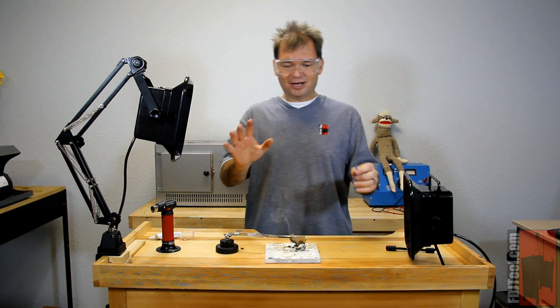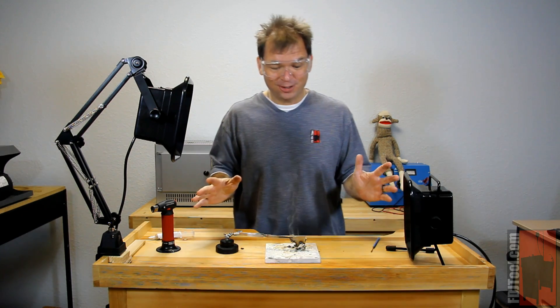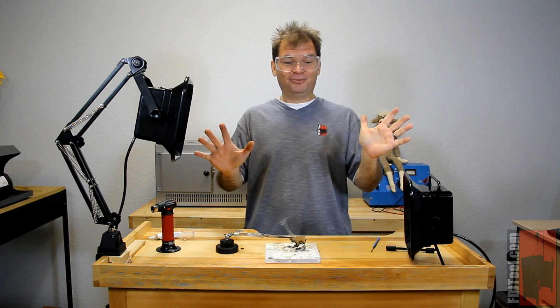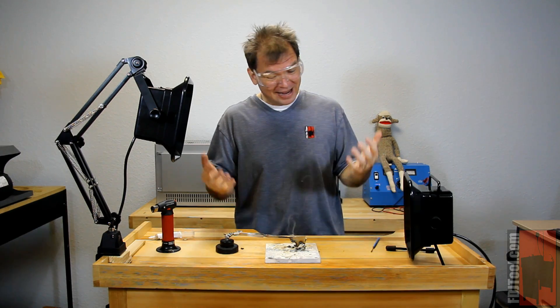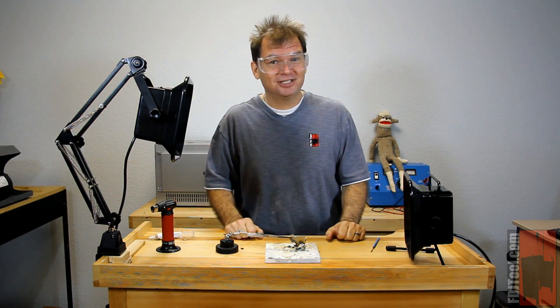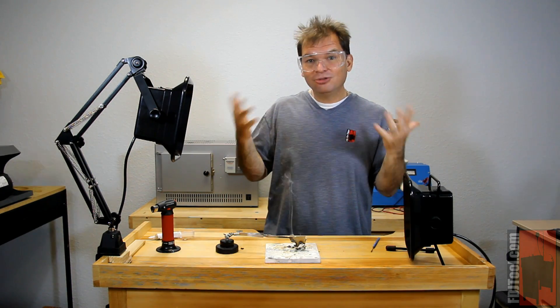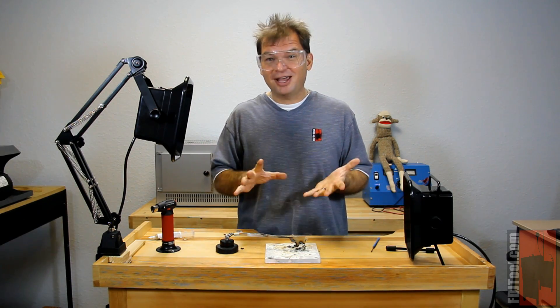Hi, Scott with FDJTool.com here. I'm sure a scene like this looks really familiar to you. Over the years solders and fluxes have improved greatly, but when you're soldering you really don't want to be breathing the fumes that they produce. Most of us don't have the luxury of having a professional ventilation system installed in our workshops. That's why we've brought to you these two great products that help make your soldering experience safer and more enjoyable.